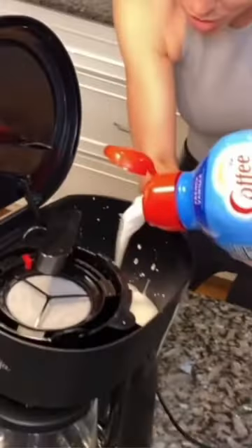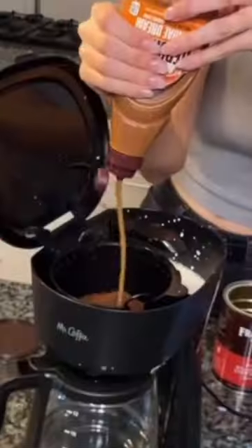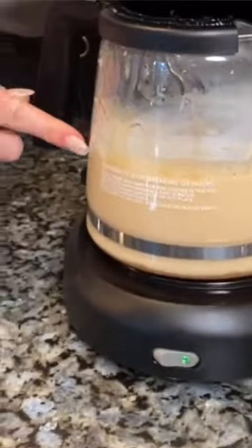This is the best way to make coffee. So you add the creamer right in the coffee pot, a little bit of syrup, a lot of syrup, and then boom, it just brews right in the pot perfectly.